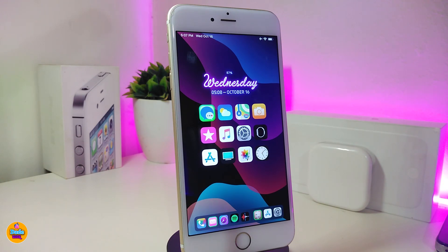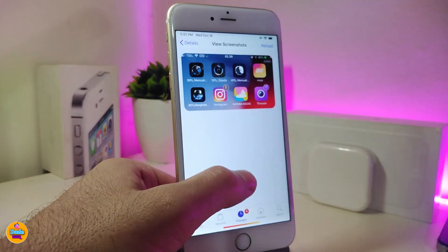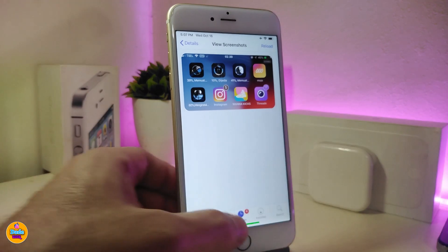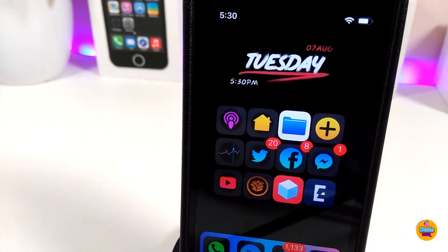The next tweak is called Installed Percent. This shows the download percentage when you install any application or game from the App Store. Let me show you in a picture — when you download any app, it will show how much is left to complete the download. Under settings there is nothing to configure; just download the tweak and it works right away.